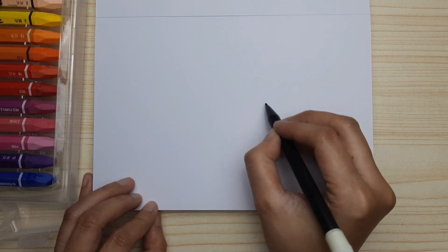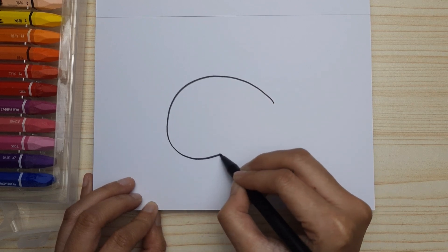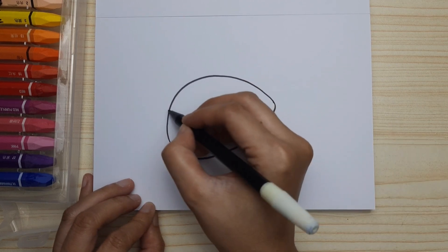Draw an oval as the body of the fish, just like this. And next, let's draw the tail.